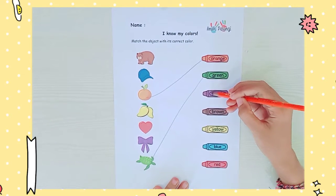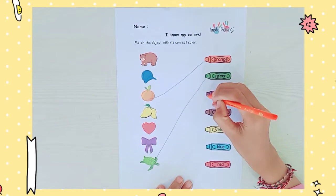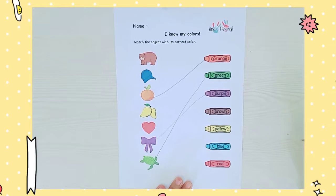Next, purple. The ribbon has a purple color. Let's make a line. Okay.